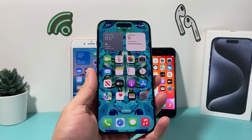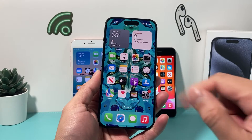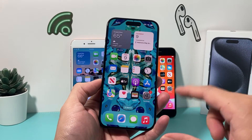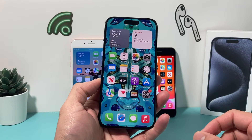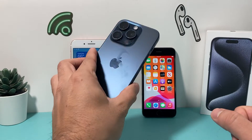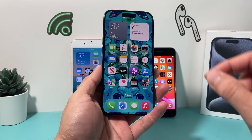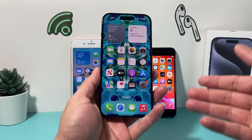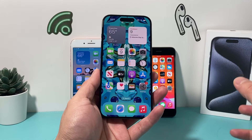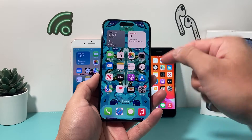Hey guys, check out my channel — in today's video I'm going to show you how to restart any iPhone without touching the actual screen. If your screen isn't working or not functioning, or you simply can't get it to restart without touching the screen, this video is for you. For my first example, I have the iPhone 15 Pro, and this method will work for iPhone 8 and above. I'll also show you older phones like the 7 and 6S later in the video.